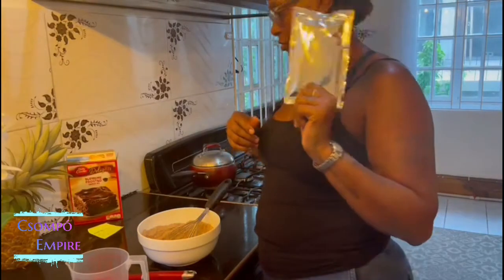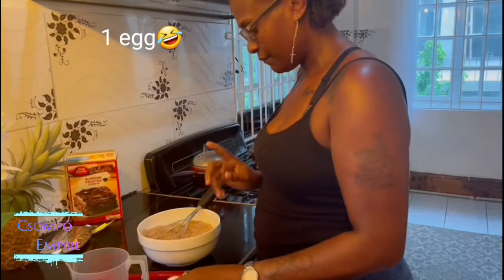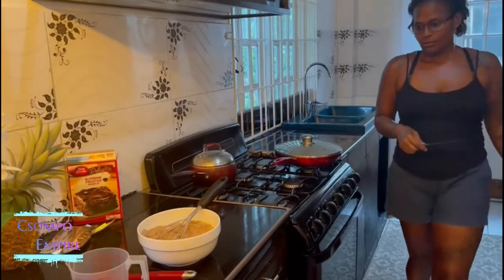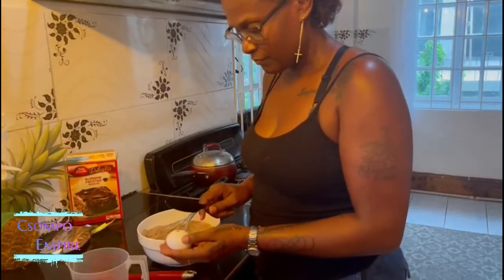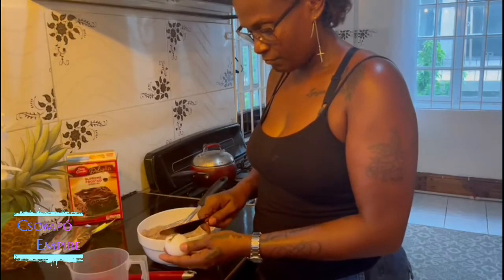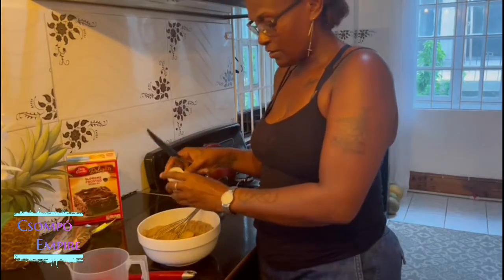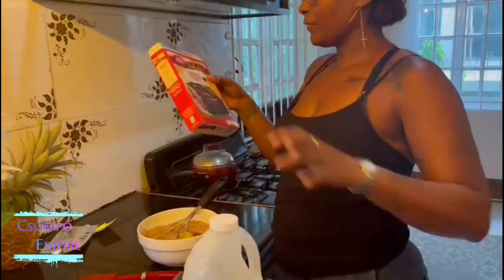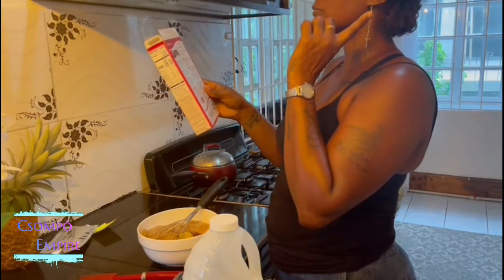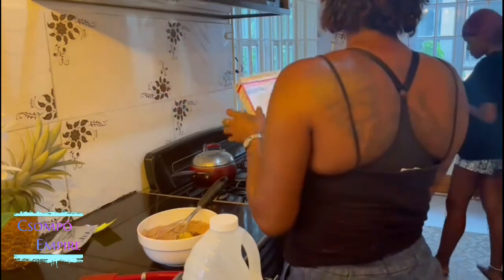We're not going to put this on — she don't like that — which is the mixture. So here we need three eggs. Got to crack it over that because then we'll go bad. Even though this egg does not have water. Quarter cup of water, three quarter cup vegetable oil, one egg.